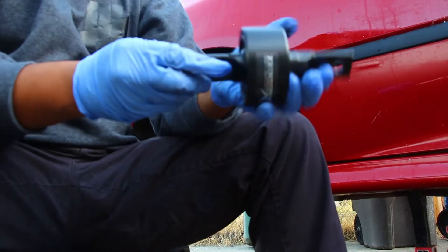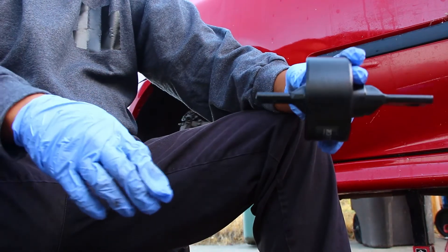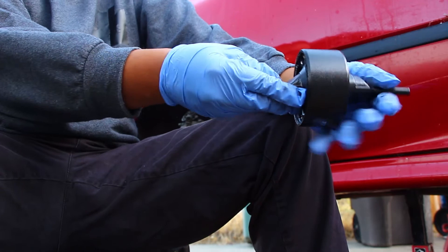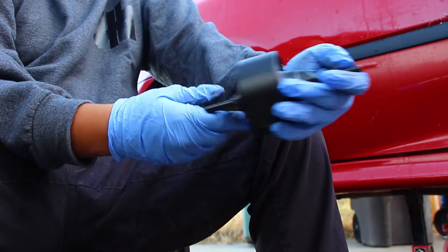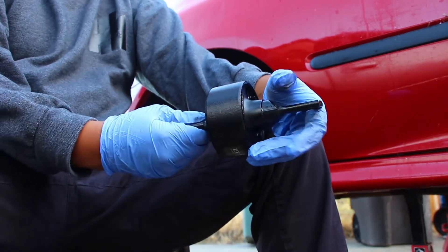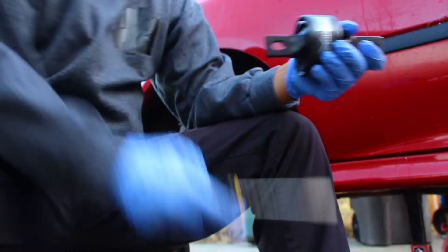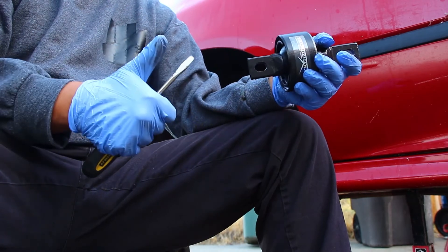I'm gonna start from the beginning of the car all the way towards the end. But before even doing that, you want to actually mark the trailing arm to show how the bushing is positioned. So pretend my arm is a trailing arm - you want to mark it straight so that way you don't forget the position of the trailing arm and how it originally is. I'm going to go ahead and get a marker and mark it - all you have to do is get a ruler, align it, and then just mark it right here on the trailing arm.